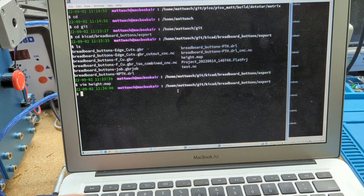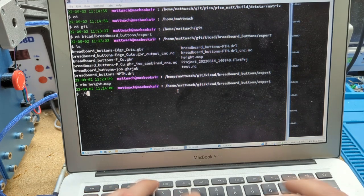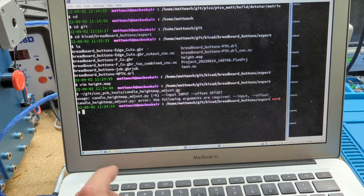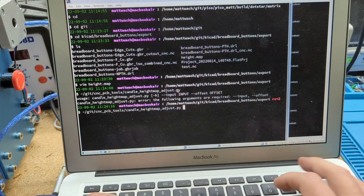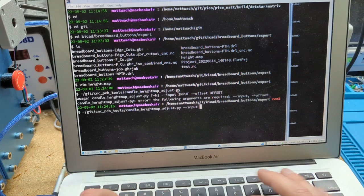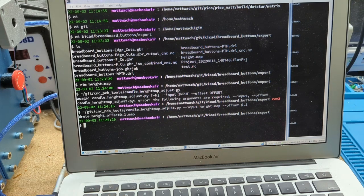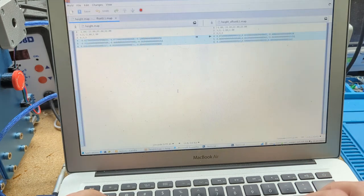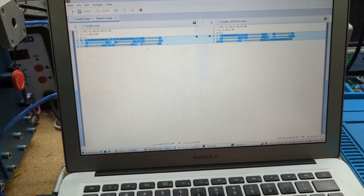It's in that same tools directory — I'll have it linked in the video. Candle height map adjust. If you just run it without parameters, it tells you. Input is height.map, and then offset — I'm going to say 0.1. It created a height map offset 0.1. The numbers are shifted by 0.1. So now we can use either of these files and we can also make as many other offset files as we want.